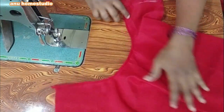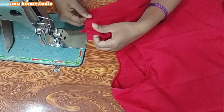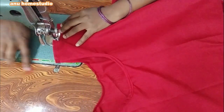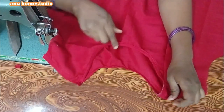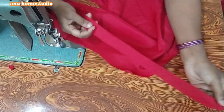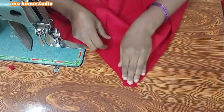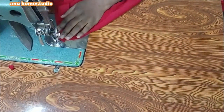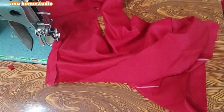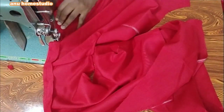I will cut the neck and cut the shoulder joint. I am going to stitch the hands here — the hands are joined the same way. I am going to stitch the hands in place.